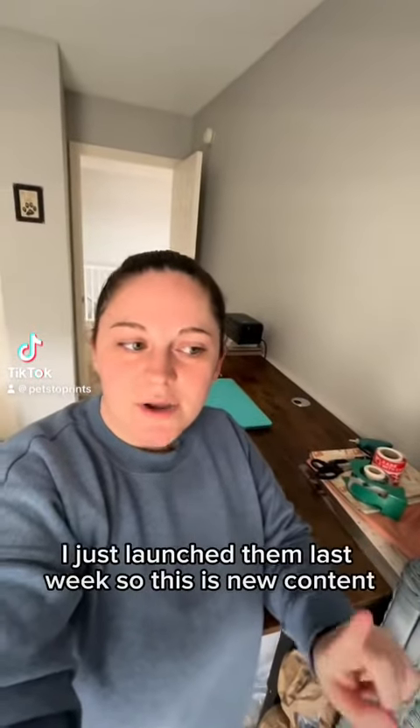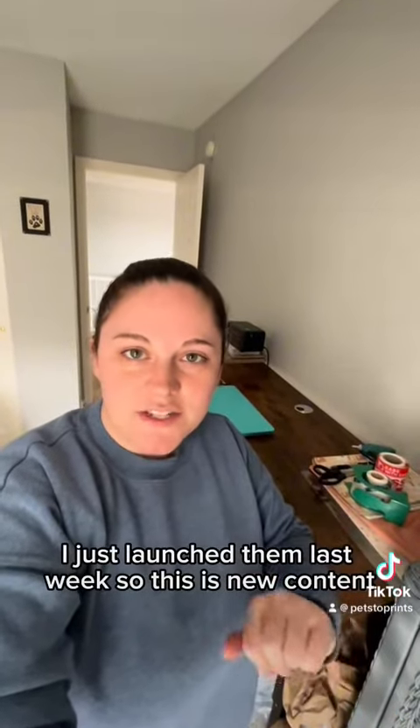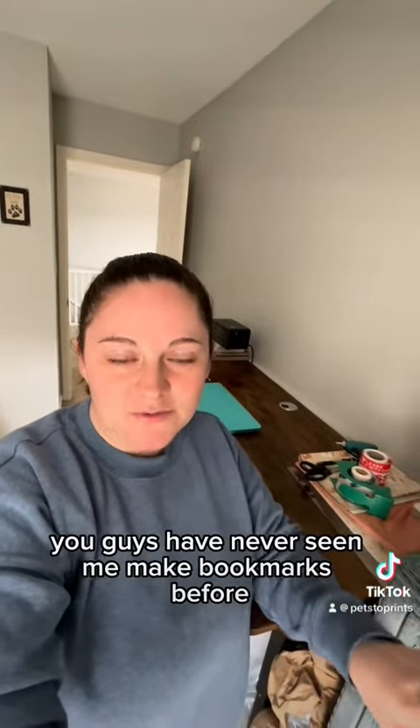Today we are making bookmarks. They are new to the shop — I just launched them last week. So this is new content, you guys. You've never seen me make bookmarks before, so stay tuned.